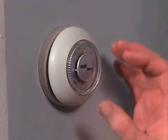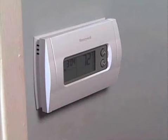By replacing an older manual thermostat with a modern, more accurate, programmable one, you'll rid your house of dangerous mercury and save on energy costs.